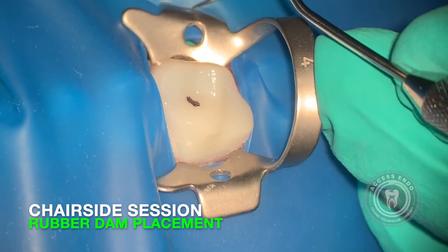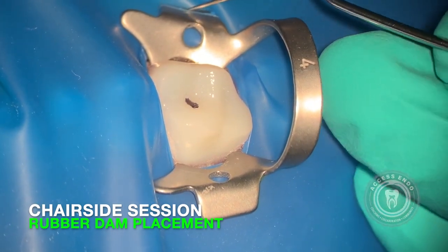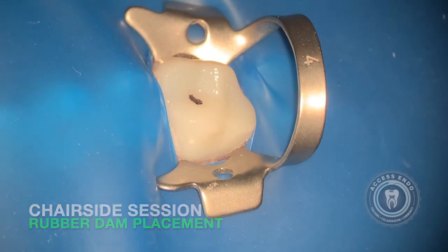You can see it got caught there a little bit, so I'll come back and just nudge it off. Sometimes it takes a little bit of effort or it gets caught like this — you can kind of get under it and flip it back like that. And now we've got our rubber dam in place nicely.